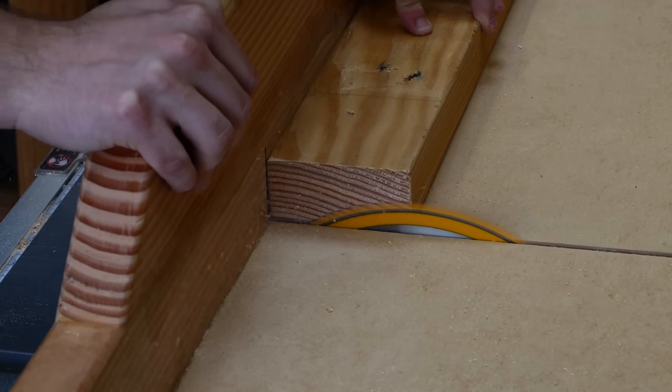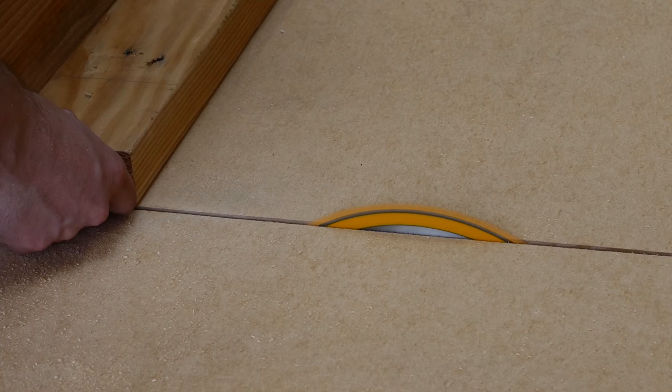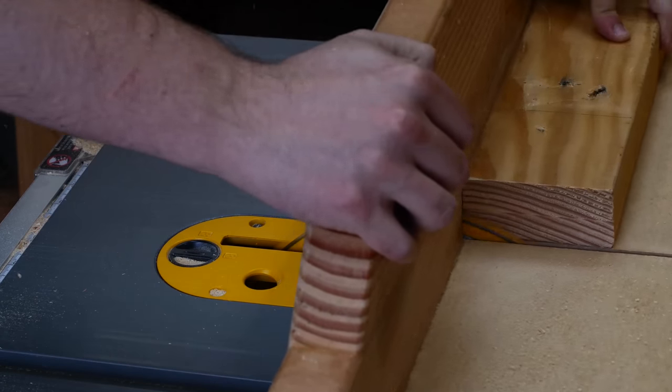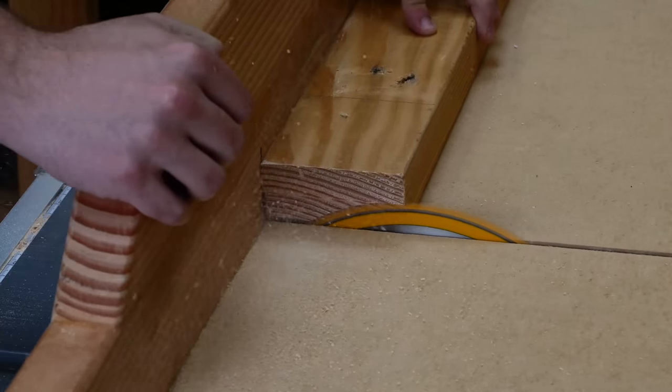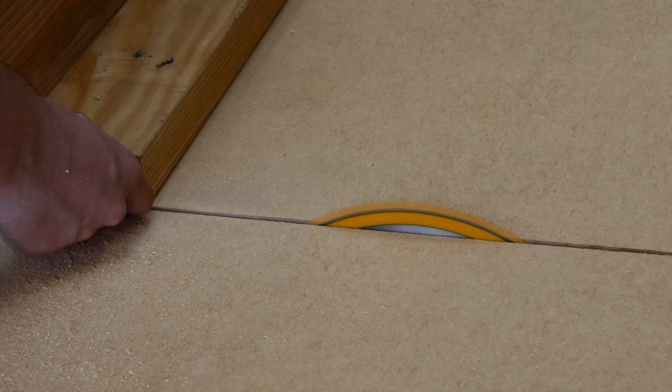I didn't want to screw up any of the boards I'd already cut to size, so I did some test cuts on scrap to make sure I was removing the right amount of material. This type of cut is called a rabbet cut and can be done several ways on a table saw. I opted to cut all the wood out by running the board over the blade repeatedly, moving it slightly with each pass until I had removed enough wood.